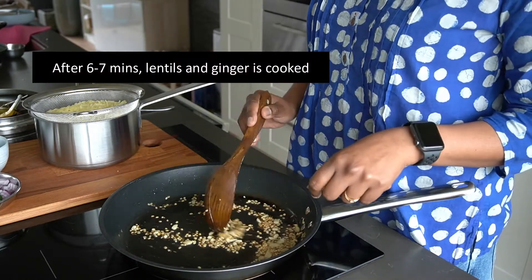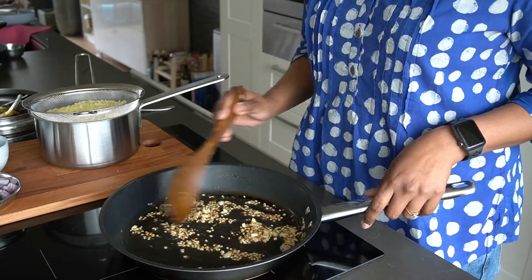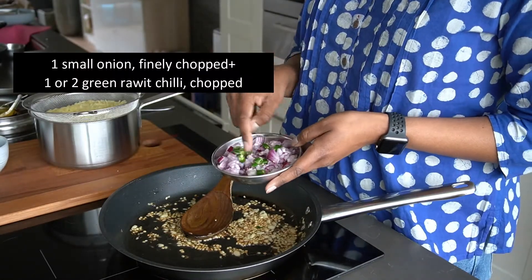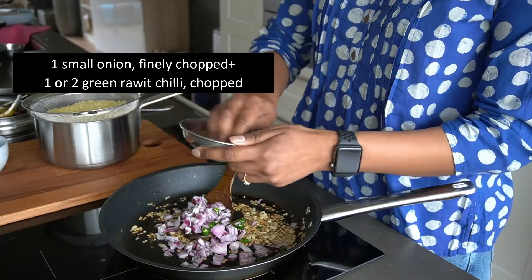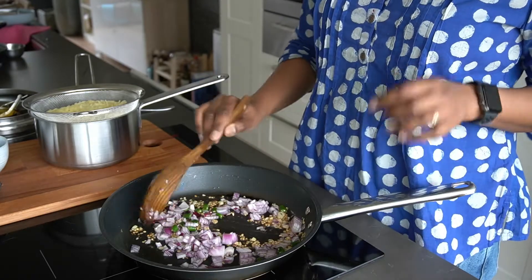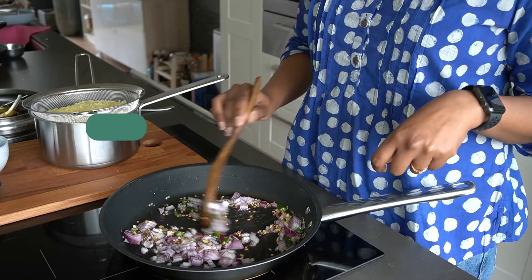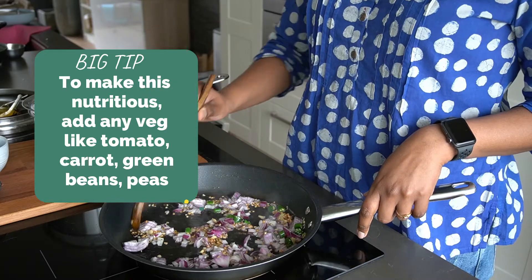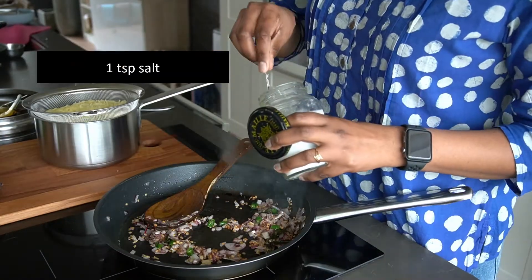The urad dal looks brownish and the ginger looks slightly discolored. I will go ahead and add one small onion and one to two green chilies depending on your spice tolerance. At this stage you can also add a variety of vegetables — tomatoes, carrots, peas, green beans. We'll go ahead and add our curry leaves and some salt.